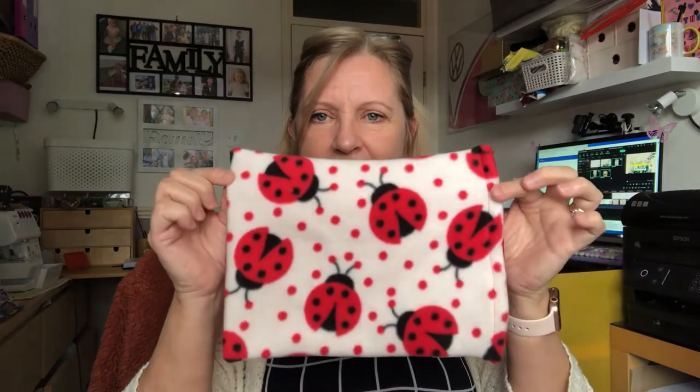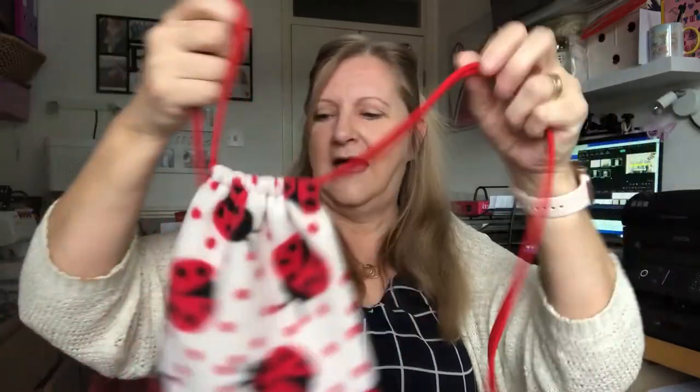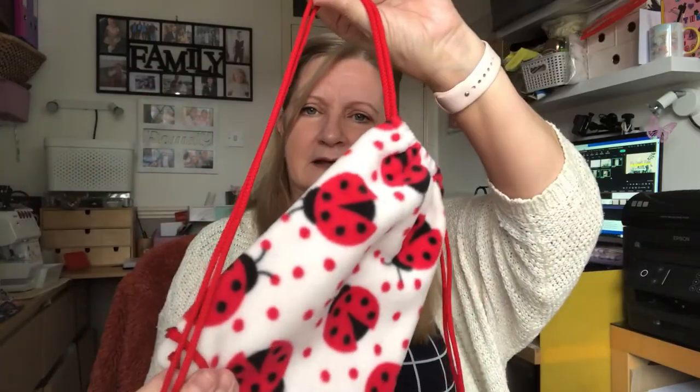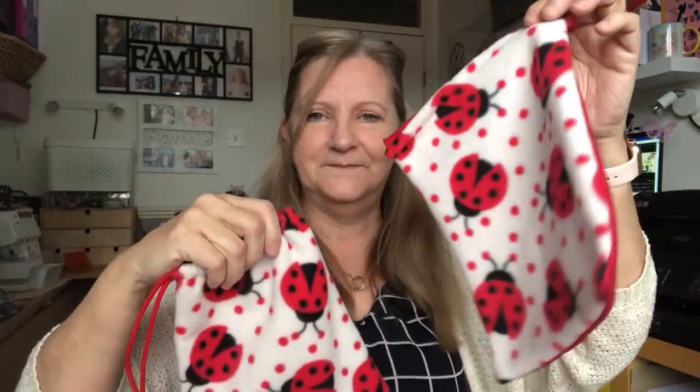Once I start I try to use all the fabric up because otherwise you've just got bits everywhere. I had two squares of ladybird fabric left, so I backed them with the red cotton and made a drawstring bag. I got some cord off eBay and I'm waiting for an eyelet maker so I can put two eyelets in and thread the cord through — it'll be like a mini little backpack. I made two of those, and one is waiting for more cord. That took two metres of cord; I'm waiting for another two metres from eBay for about £1.75 including postage.